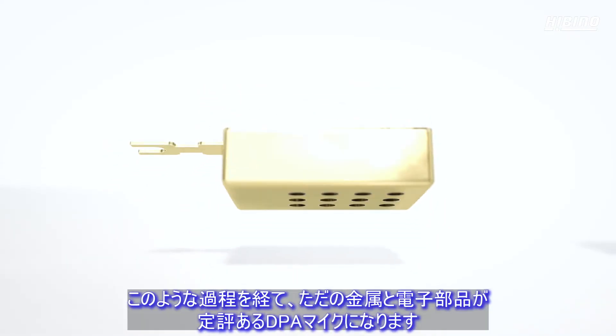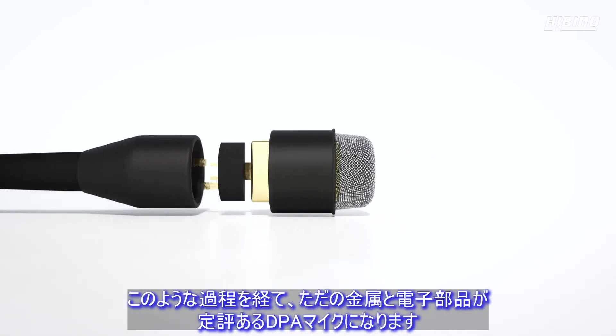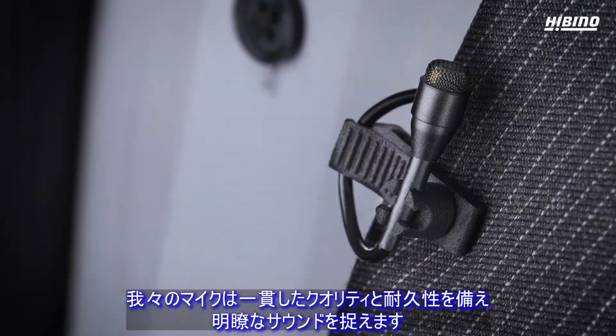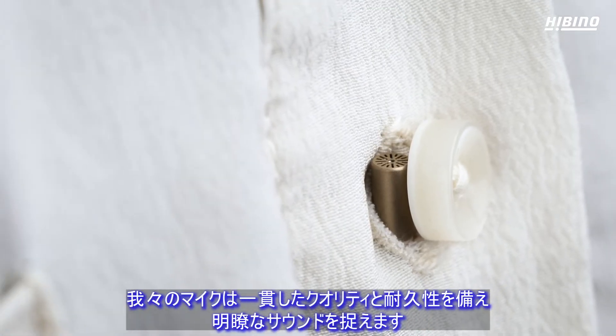So that's the journey that turns plain metal and electronics into DPA's award-winning microphones. Our microphones are consistent, durable, and capture crisp, clear sound.